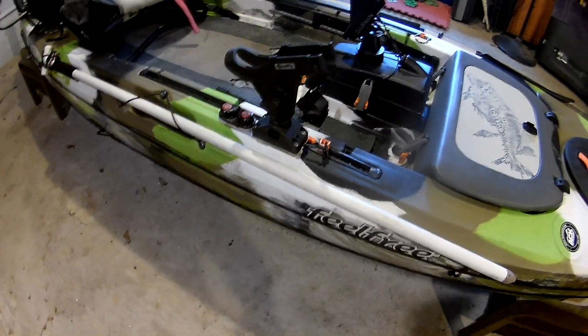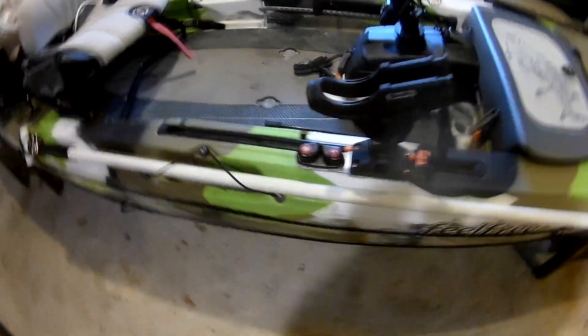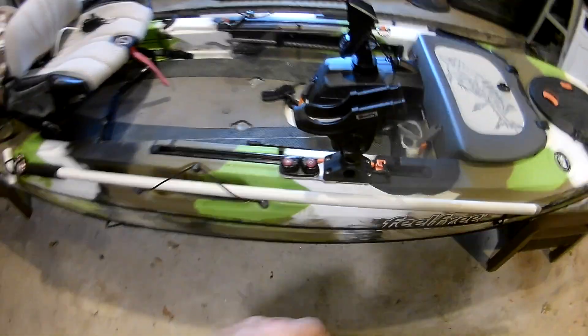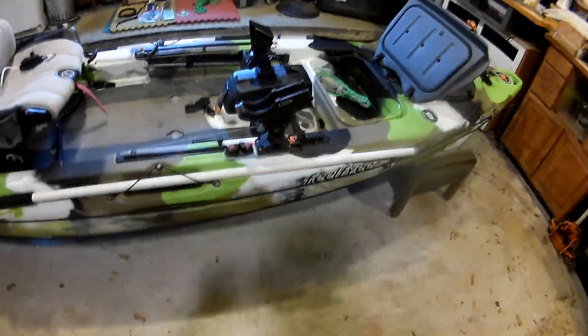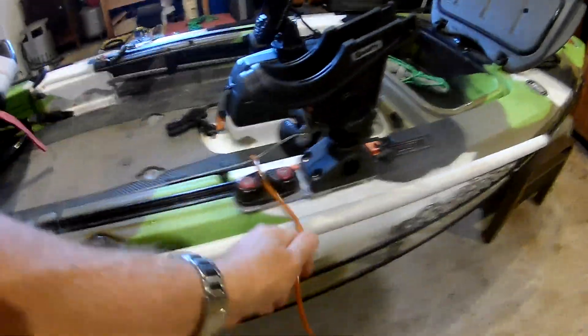I've got the Feel-Free slide bracket that's in the track with the safety harness and a Scotty rod holder. What I've also added is one of the cam lock adjusters or holders for the stringer, so you can take and run the stringer through the cam lock and it will hold right here. I added that a while back and it worked out really well.